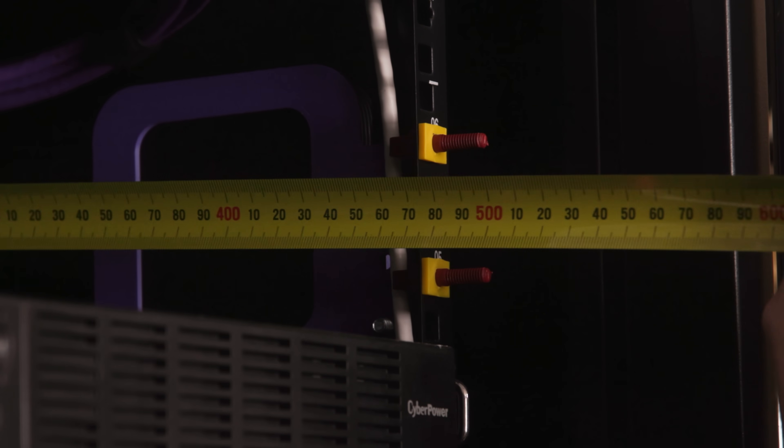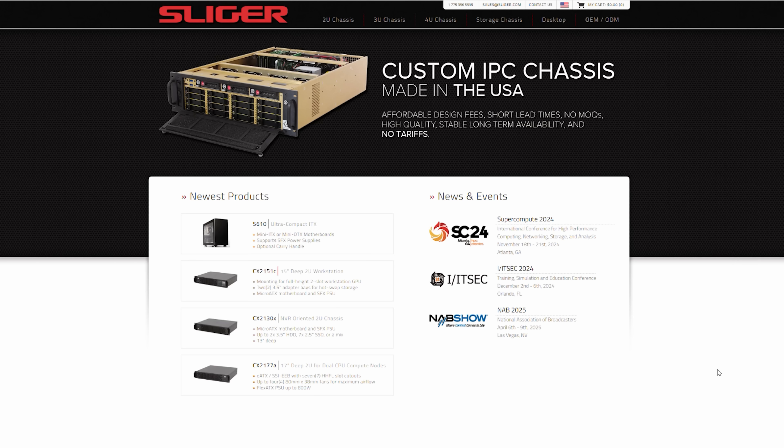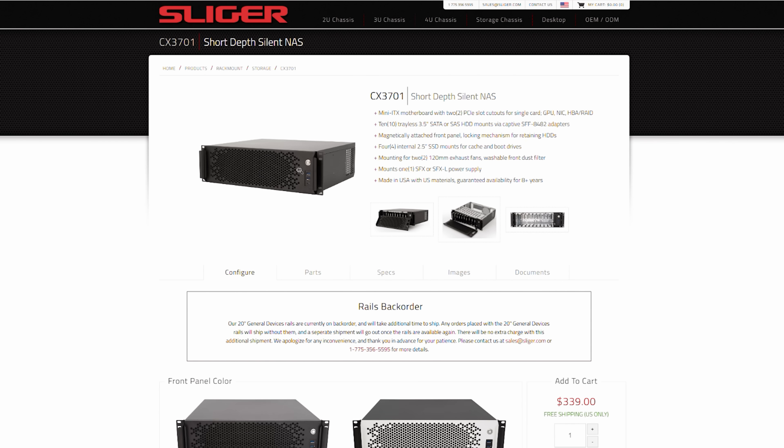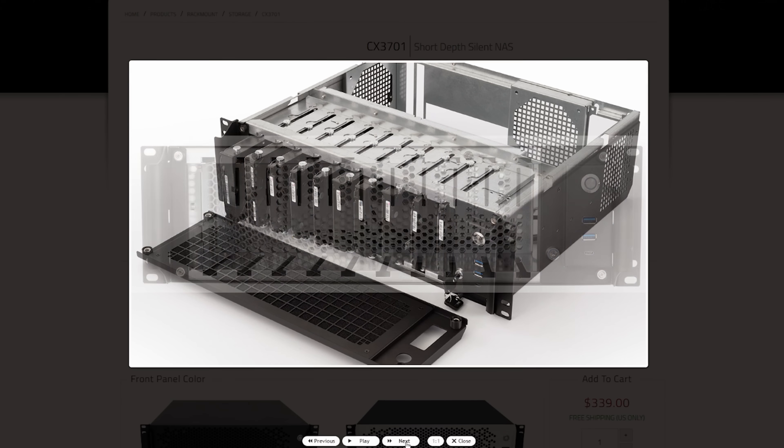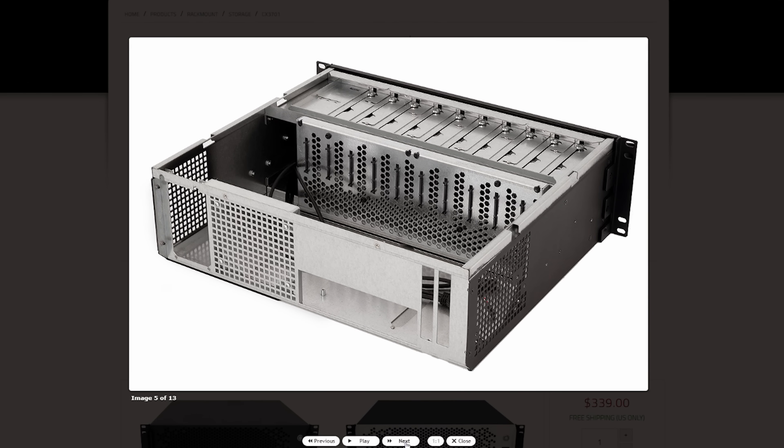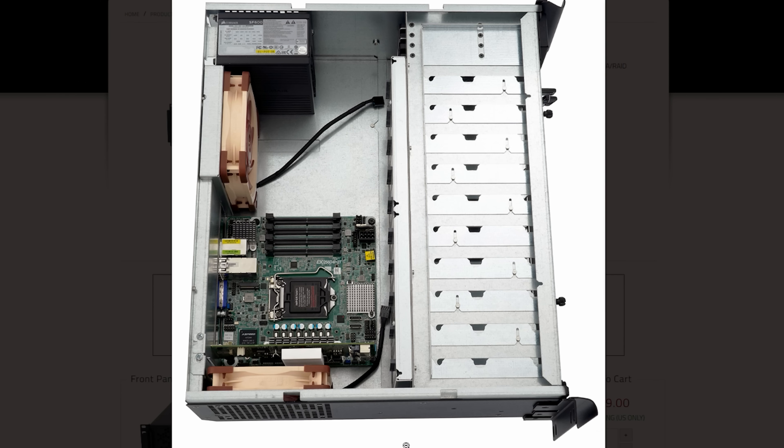The problem? Most PC rack cases are at least 500mm deep — exactly the available depth in my rack. That leaves exactly 0mm for cables and connections on the back of the server. Not ideal. After a lot of searching, I found Sliger — a company that makes compact rack enclosures, including a 10-bay NAS case that's only 380mm deep, called the CX3701. It supports ITX motherboards, SFX power supplies, and has 10 drive bays. It ticked every box. The only downside was shipping to Australia cost almost as much as the case itself.